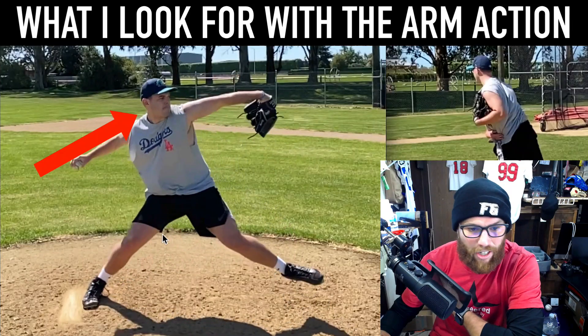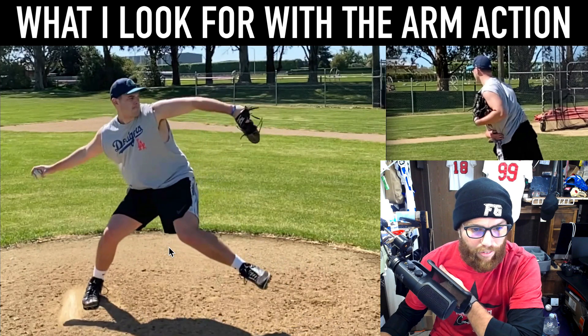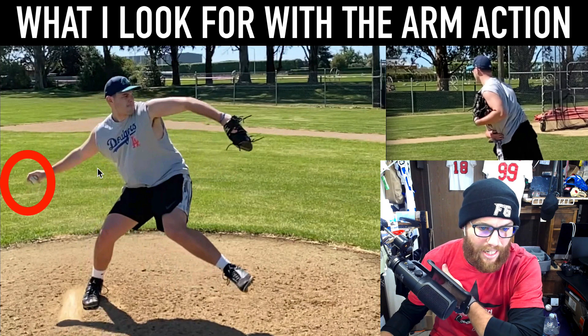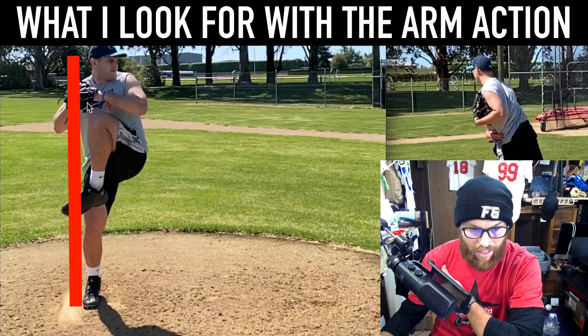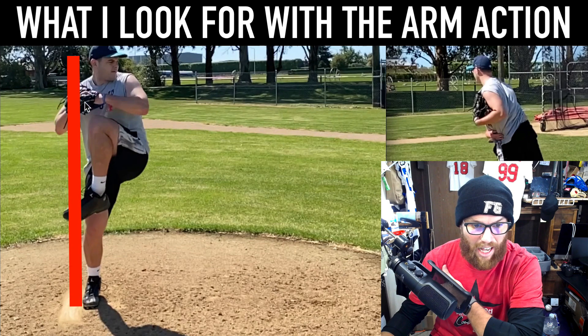As far as your arm action goes, it kind of looks funky. You start with your hand extended and then kind of go out — I never really teach anyone to go out. I don't want that hand to cross a certain line. If you start your hands here, those hands should just stay in that line.